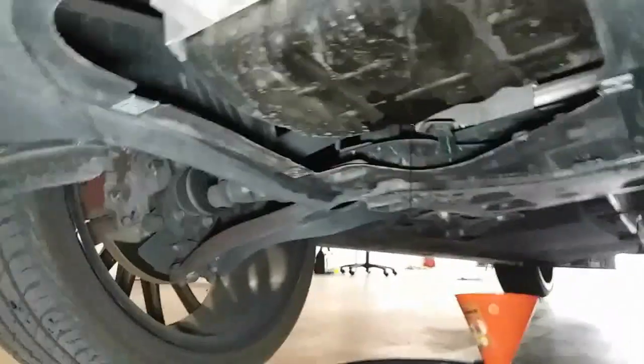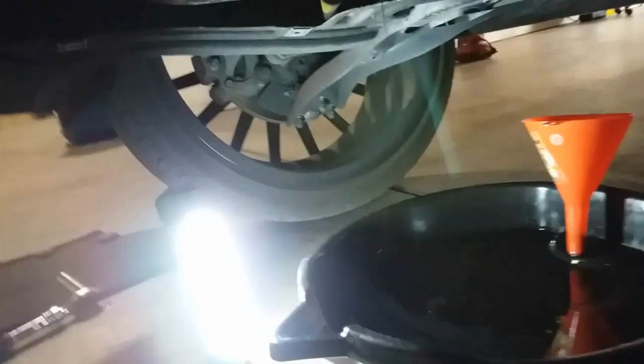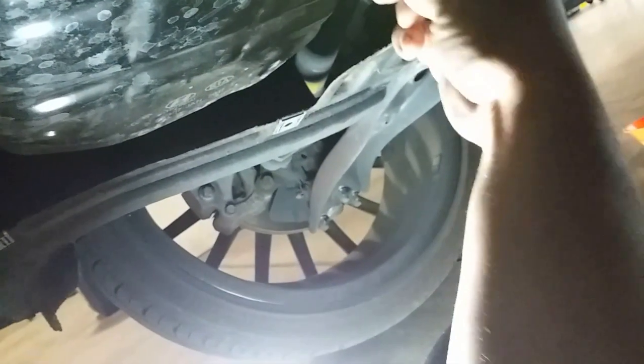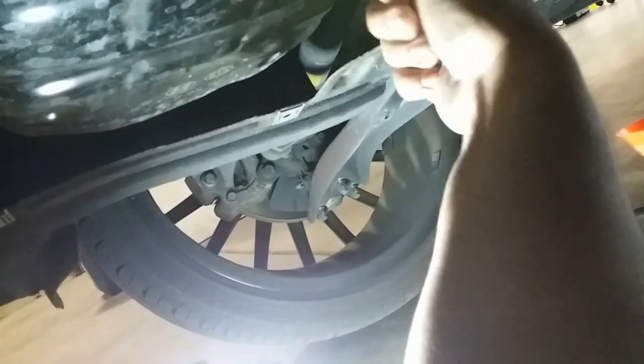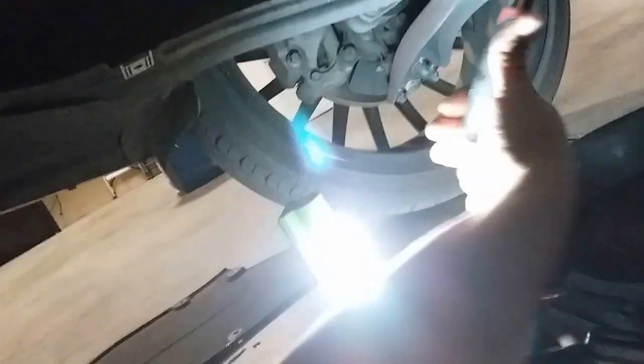The oil is almost done draining. Before I cap it off, I'm going to go ahead and clean it up real quick, then plug it back in and secure it. Not too tight — just enough. Nice and secured.